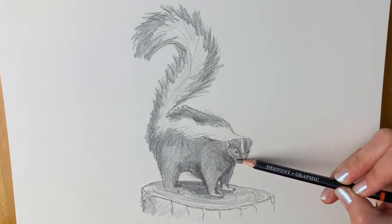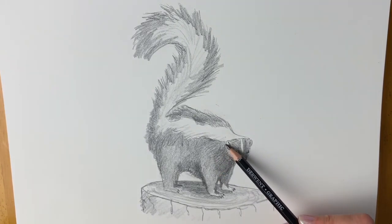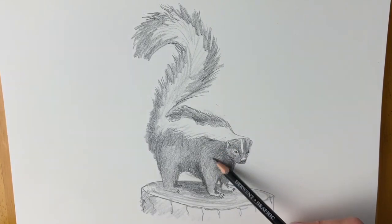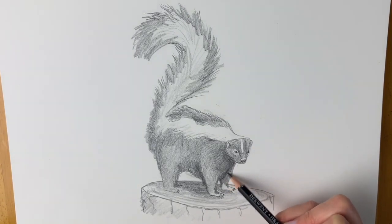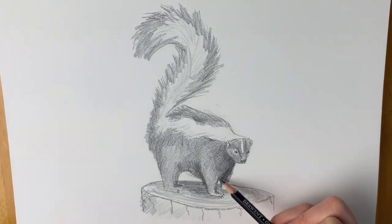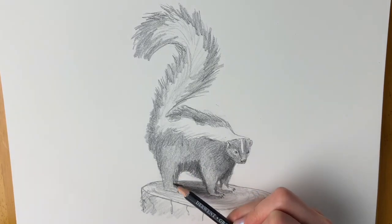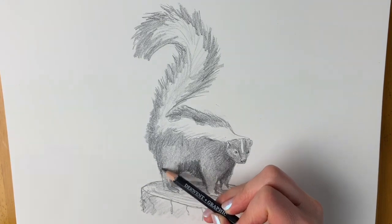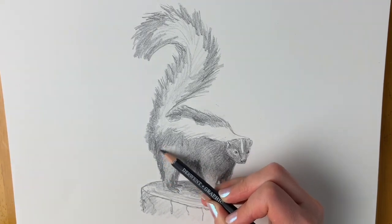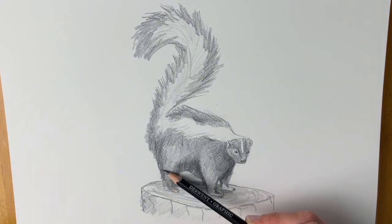You're doing so well if you've got to this part. The trick is to just keep on building up and building up, making it darker and darker but just in layers, so that you don't go overboard and it doesn't get too dark. I'm really pressing very hard now. If you notice I haven't actually needed to blend anything because I'm going in such gradual layers — it's kind of blending itself.